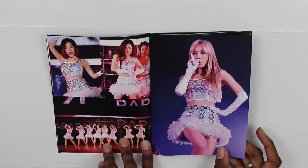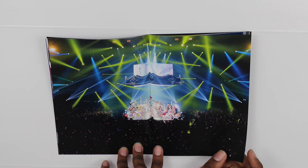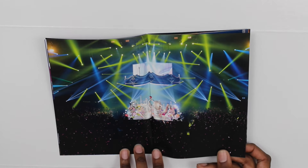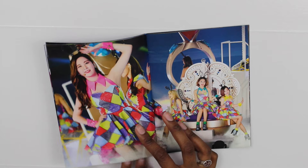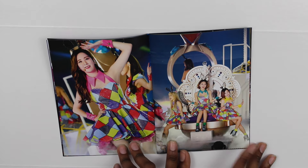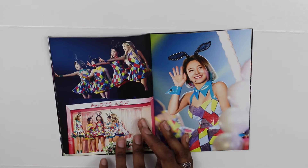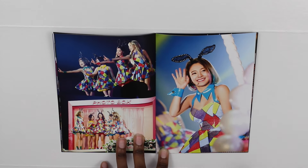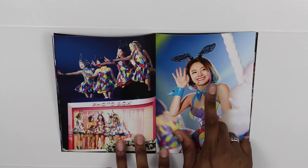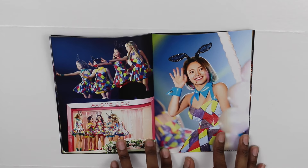There's my bias Taeyeon looking so good, and there's Sunny — the short hair really suited her. Here they're singing Kissing You. There's Seohyun, she looks really nice. Here's Sooyoung, Sunny, and Taeyeon. Here's Sooyoung again — the short hair really suited her. I like that they kept her colors; it reminds me of the I Got a Boy era.